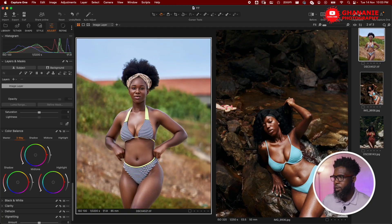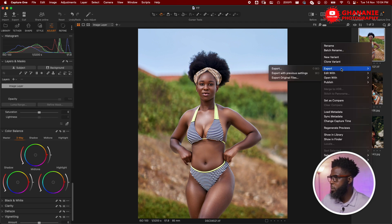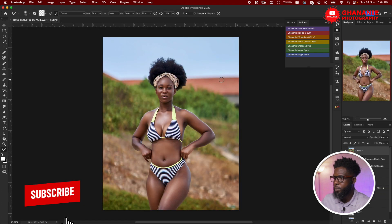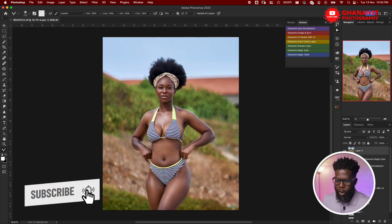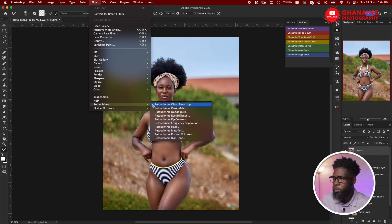We've seen how tedious it is to try and replicate a color grade manually. Now let me take you through the easier way using the Color Match plugin from Retouch4me. This is the image we want to color grade. The good thing about this plugin is you can use it as a standalone or in Photoshop — in this case I'll use it in Photoshop. So let's open this image in Photoshop.